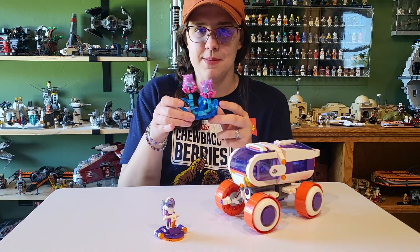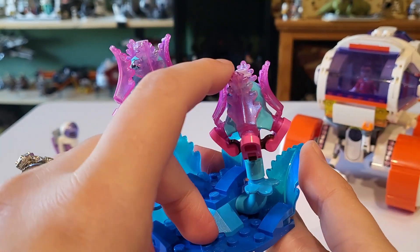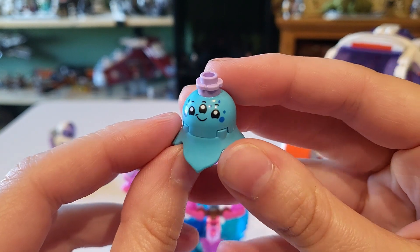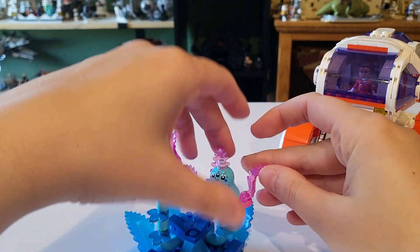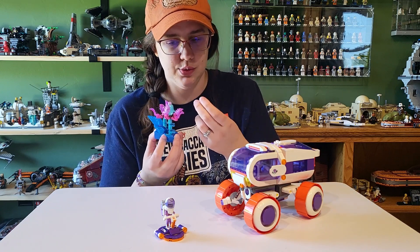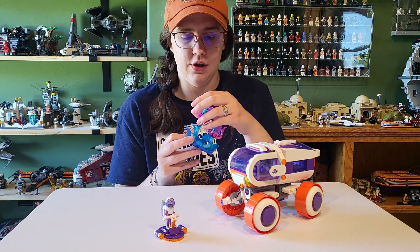And then of course we have the plant build, or the alien life form build. Loving this pearlescent translucent blue and pink — looks really nice. Basically it's just two flowers and they open up and they hold little alien creatures that you can take off the stem. I guess this is where they live or something. According to the box, there's a series online, but these little space guys are super cute. You get two of the same and they're just really super duper cute.